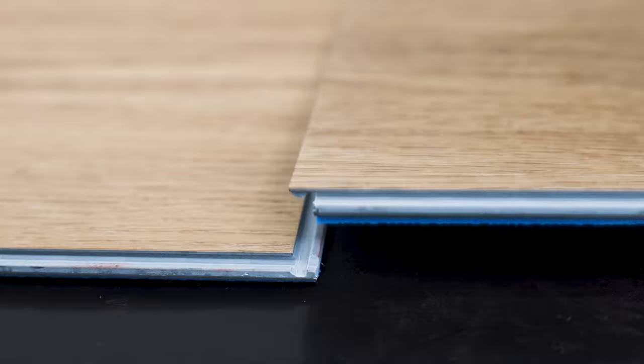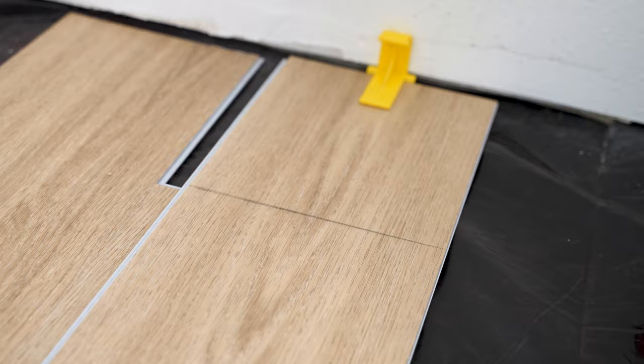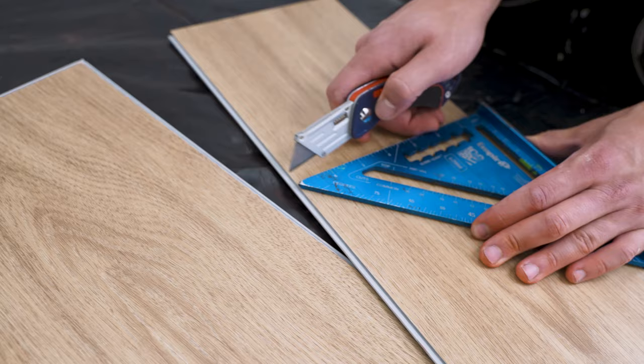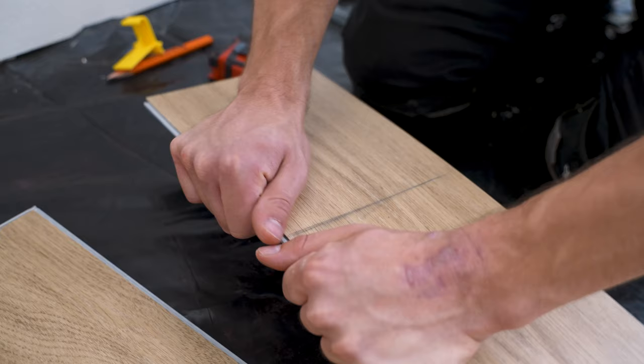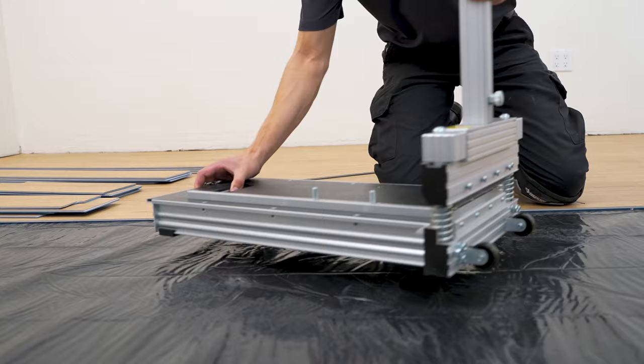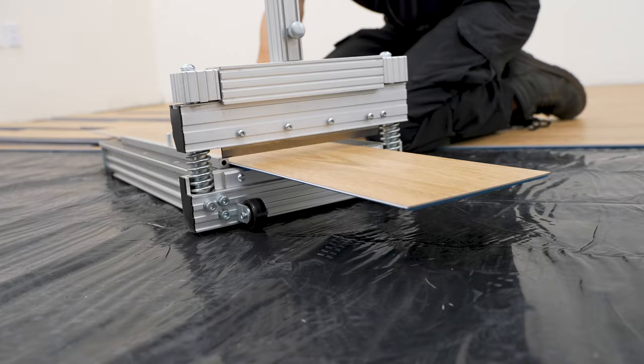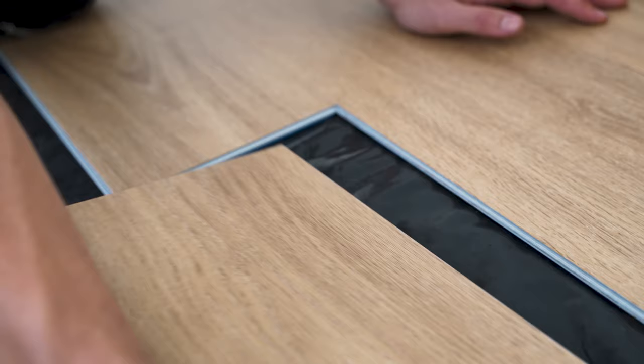To attach the next plank, simply join the clips to one another and carefully secure them with a mallet. To score or cut through a plank to finish off a row, measure the width from the edge you'll be cutting. With a utility knife, score the mark until deep enough to snap the plank, and make an additional cut on the padded side for a cleaner break. If available, we recommend using our vinyl plank cutter for a quicker and cleaner result.